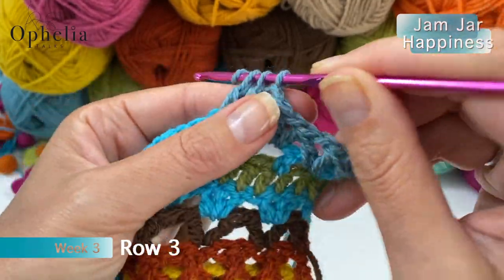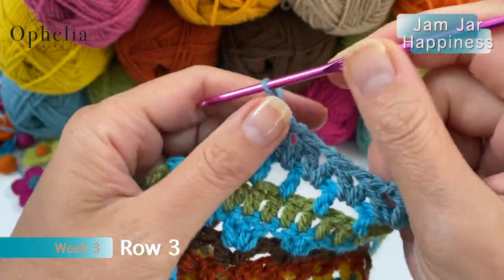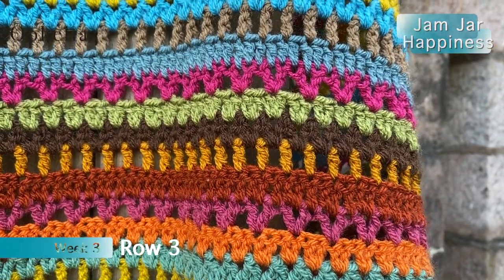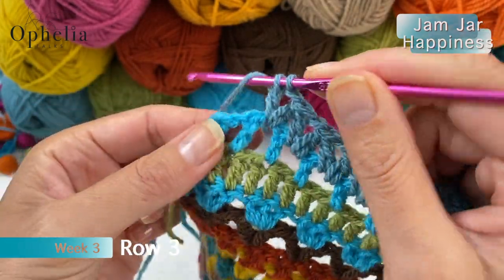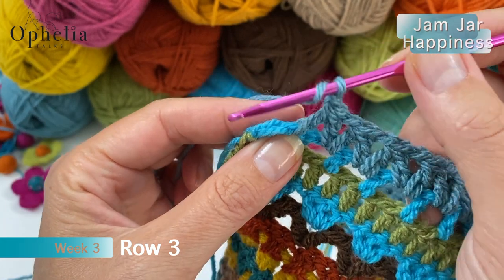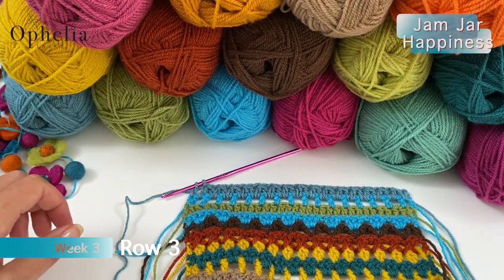This is how you continue all along your row. When you get to the end of the row, continue doing your two double crochets together, chain one, and then place a double crochet in that last stitch. We're not finishing it because we are cutting off to change the color.